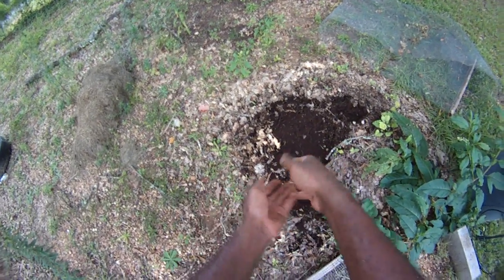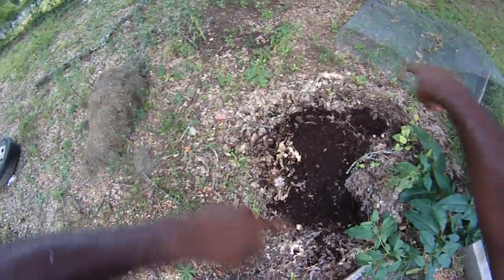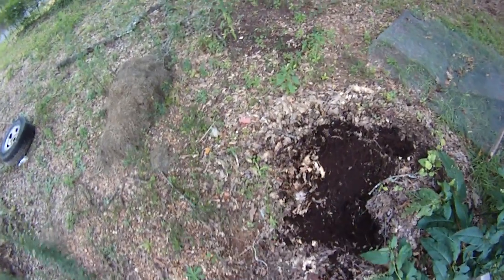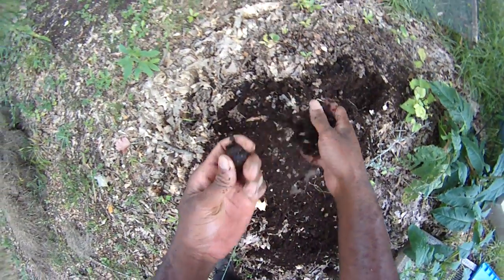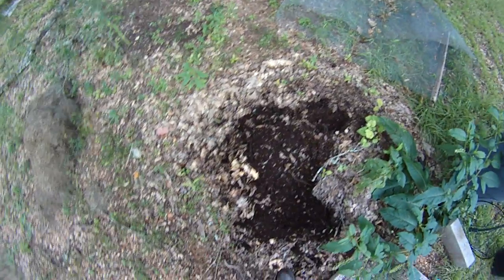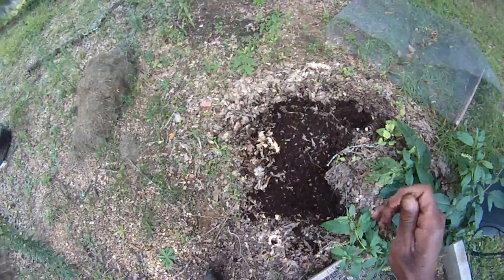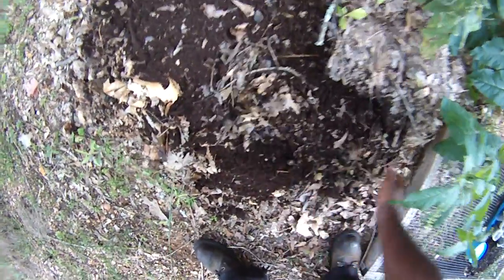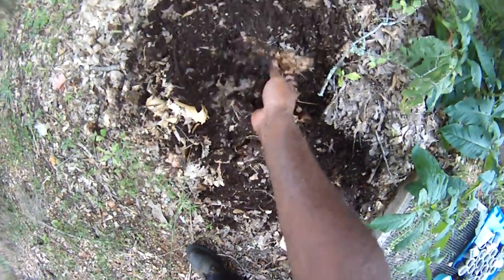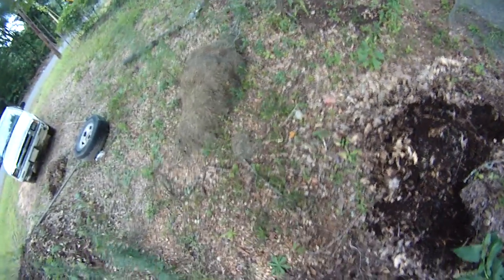You need to get a soil test. Take a core sample — use a plastic trowel and take about 20 samples from various spots in a zigzag approach, mix it all together, and send that sample off to your agricultural or land grant university in your state. They will tell you the current state of your soil so you can begin to make adjustments — maybe you need to lower or raise the pH.